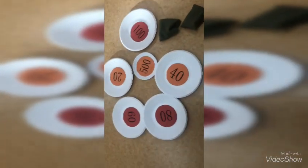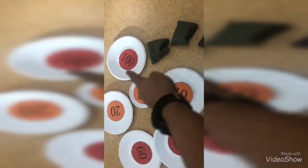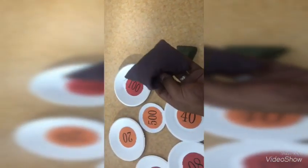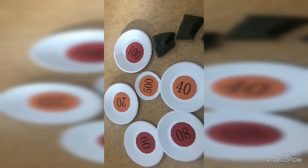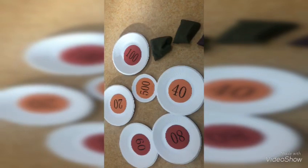This is another game I used in my class. You just need some paper plates and write some numbers. You need three or four beans, and in this game, students take turns and throw these beans to the paper plates.